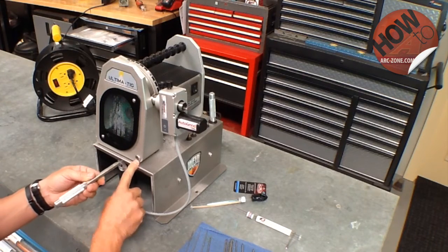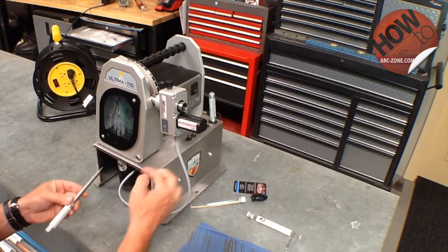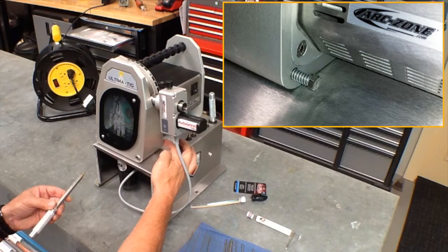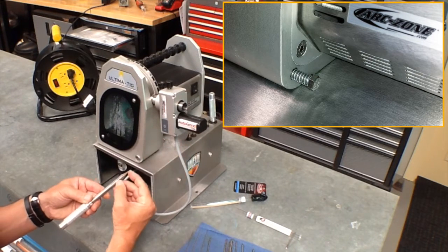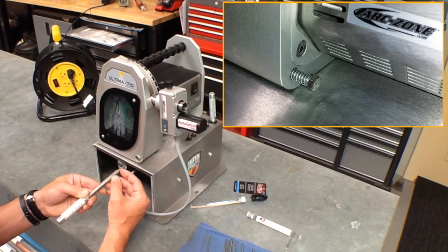This is the collet tightening assembly for the electrode holder. On the back side of this unit there's a spring-loaded adjusting nut, and what that does is set the setback or the depth of the tungsten.